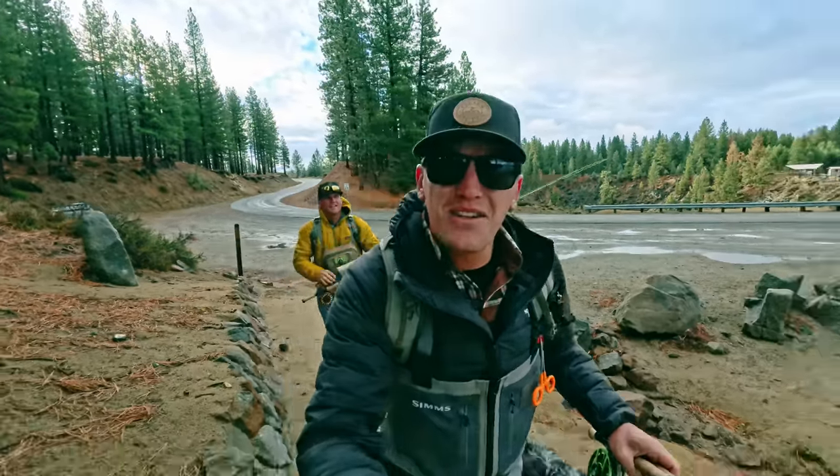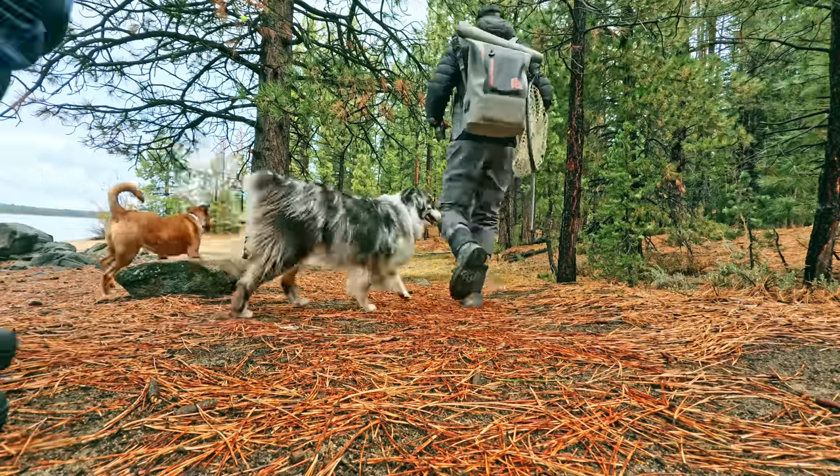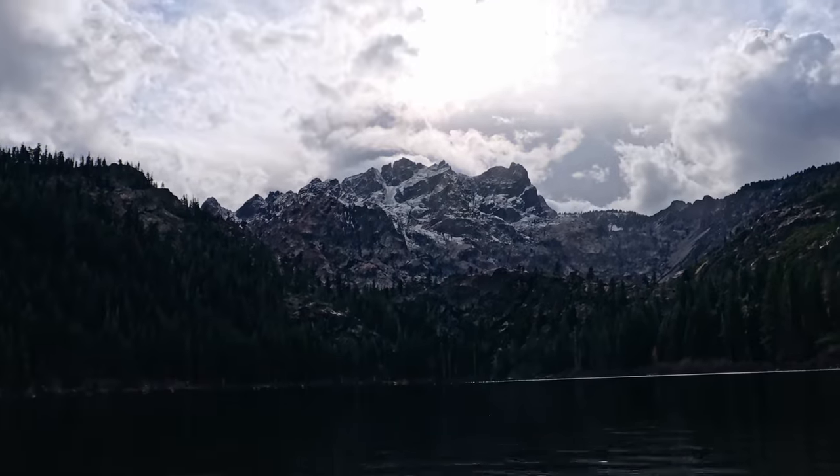We are going to do some fly fishing today. I don't even care if I catch a fish — just look at this. How is that not the coolest backdrop ever? So wild.